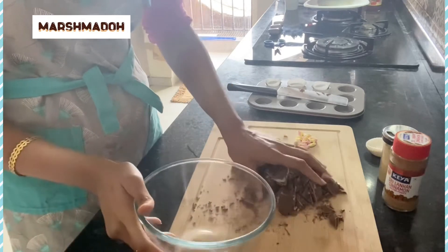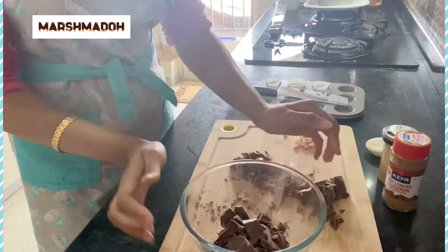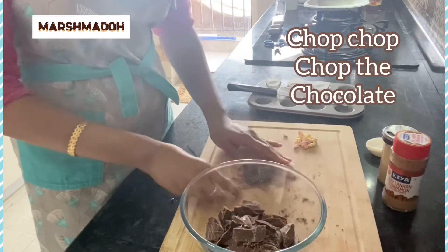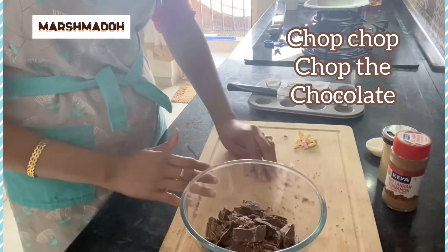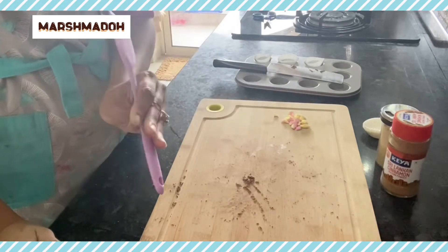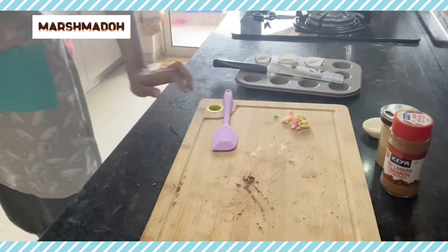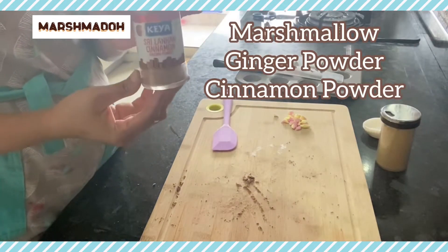I'll melt it in bursts of 30 seconds, so every time I take my bowl out I'm going to stir it. I really like chopping the chocolate because it makes things easier. Every time I take it out of the microwave after 30 seconds I'm going to give it a whisk.